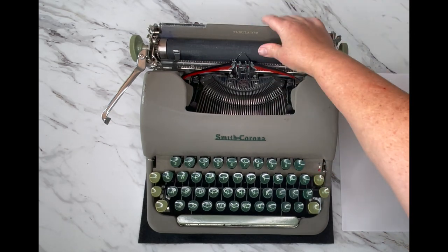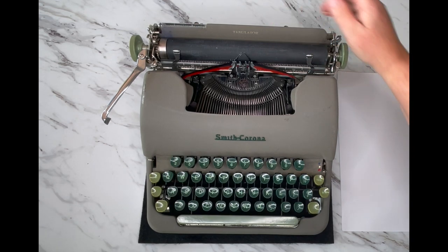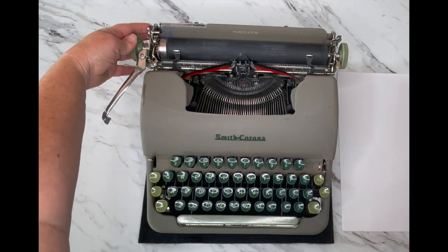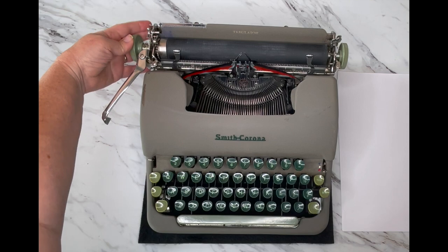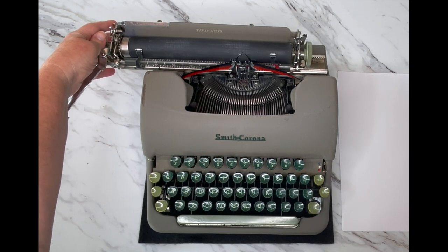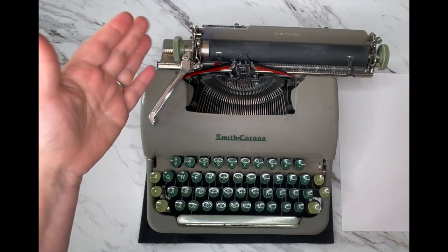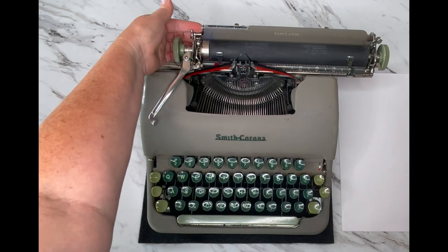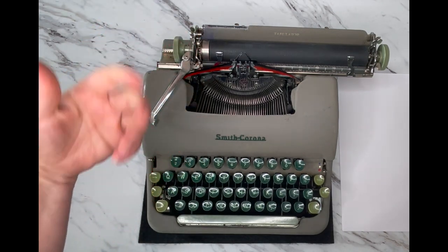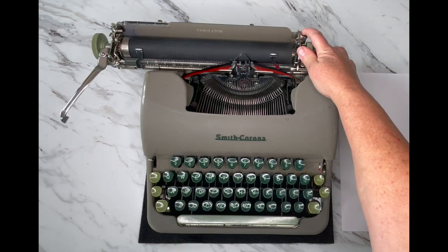Here's your carriage and your roller, also called the platen. The paper goes right against that back plate behind the platen and pulls through. On either side behind the handles for the roller is a silver tab — pull it forward and it moves the carriage. You'll hear a bell, which lets you know you're at the end of your margin, telling you to hit the return handle to advance to the next line. This lever up here lets you advance either one or two lines.